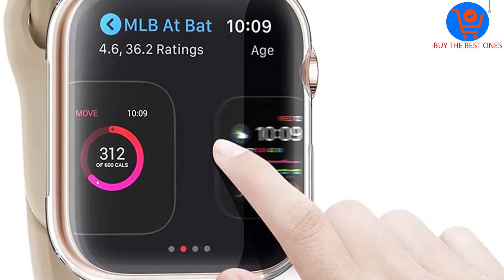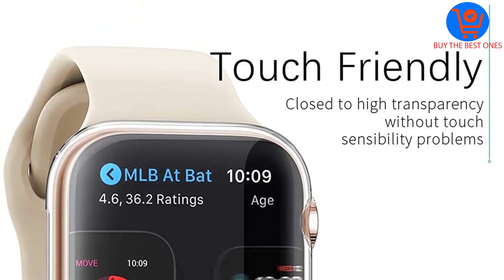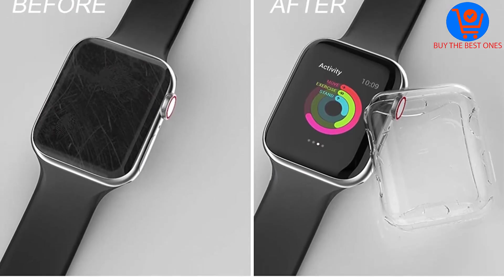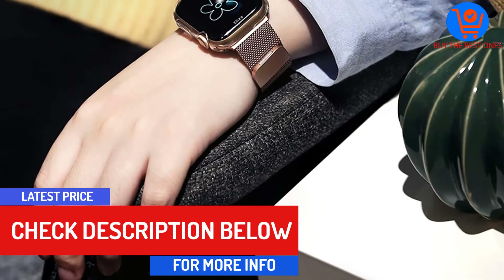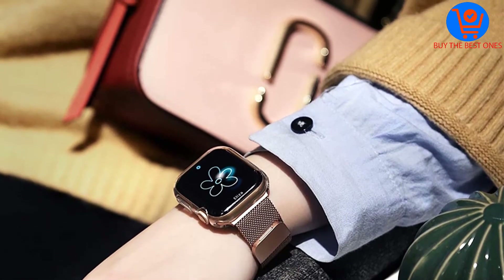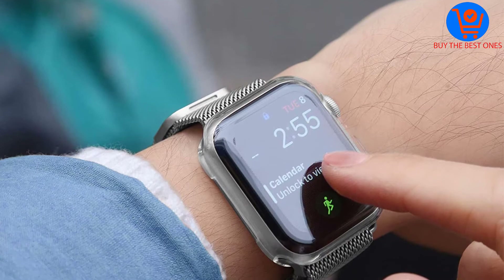Like other top-notch Apple Watch case protectors, the BRG Apple Watch cases have precise cutouts to make sure they do not interfere with the functioning and accessibility of buttons and knobs. These case protectors are made of TPU, which is flexible yet not too flexible, hence extremely easy to install. The TPU material is also clear and therefore will not be obtrusive.